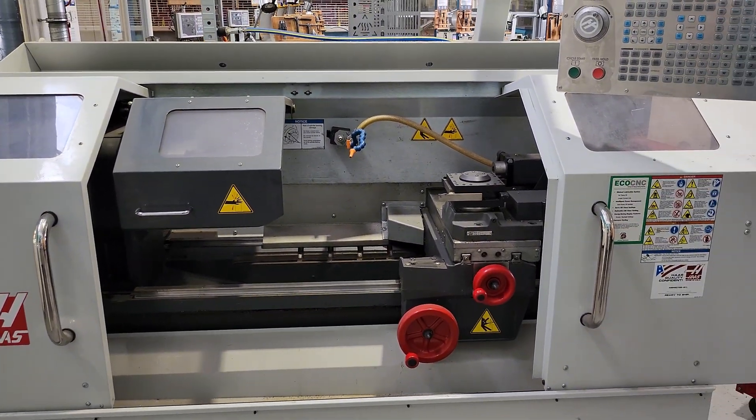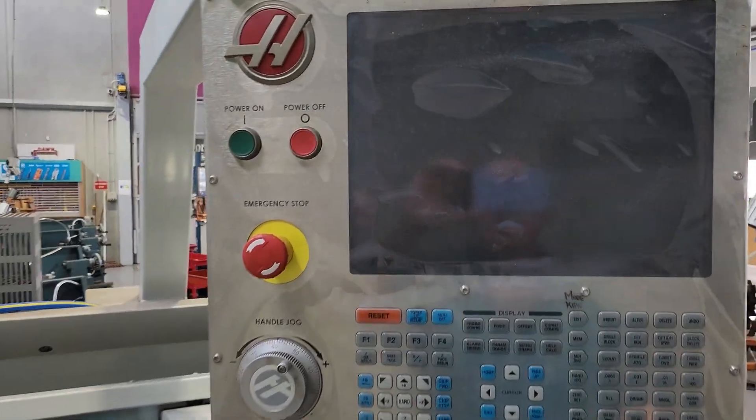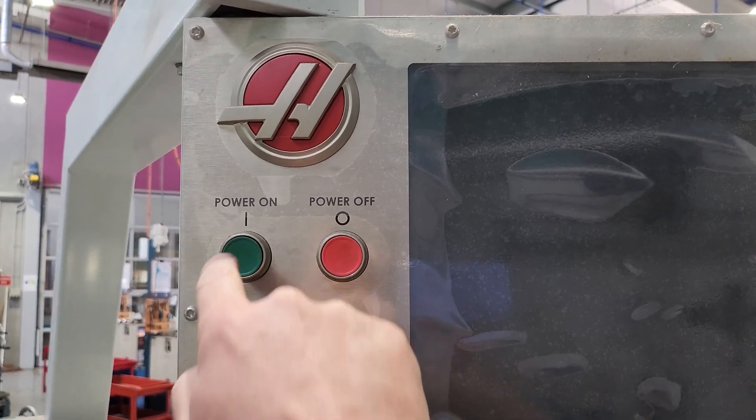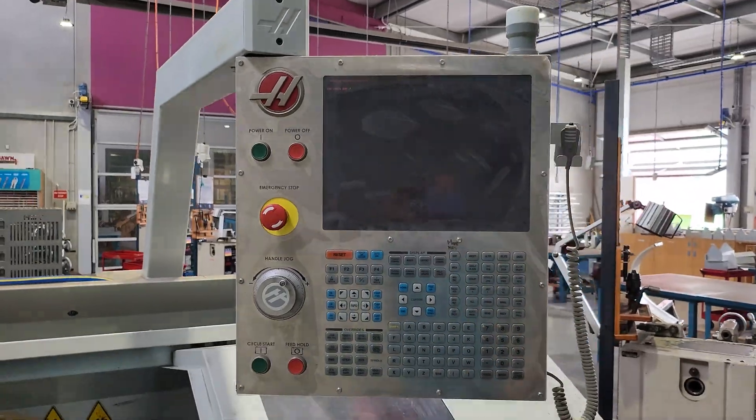What I'm going to do is just show you how to start up this machine. Up here on the controller there's a switch. Just hit that green button and then you need to hurry up and wait.